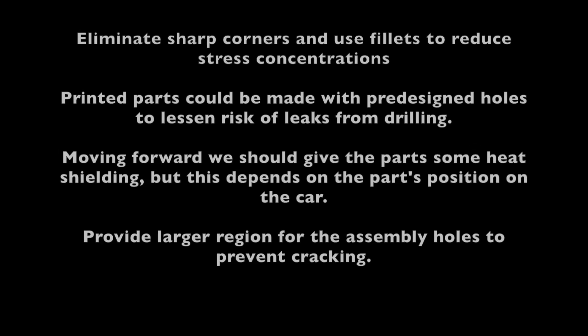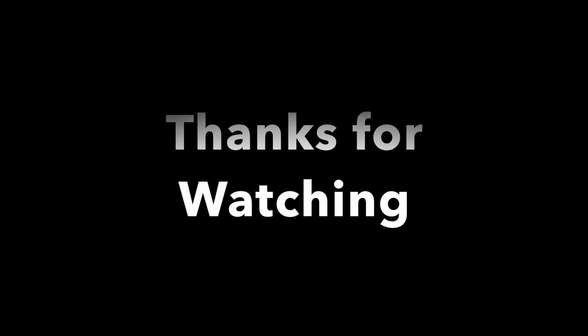A couple things we learned: we need to eliminate sharp corners and create fillets to reduce stress concentrations. 3D parts could be made with pre-designed holes to lessen risks of leaks from drilling. Moving forward, we should give the parts some heat shielding, but this depends on the parts' position on the car relative to the engine. We also need to provide a larger region for the assembly holes to prevent cracking. Hopefully these adjustments will lead to a successful built car for FSAE. Thanks again for watching.